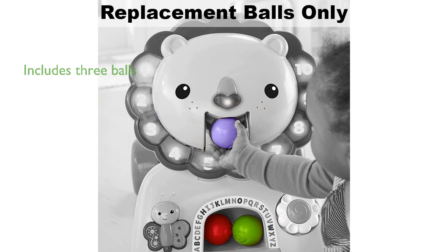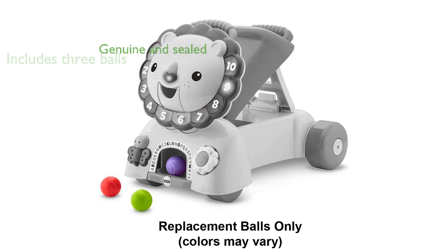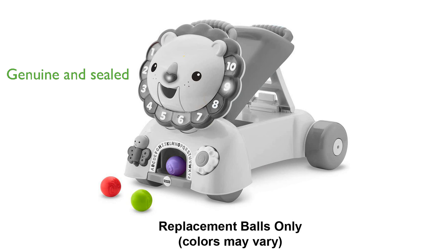Each purchase includes three balls, and their colors may vary, adding a splash of surprise to the playtime. The replacement parts are genuine and come in a sealed plastic bag, guaranteeing their authenticity and quality.